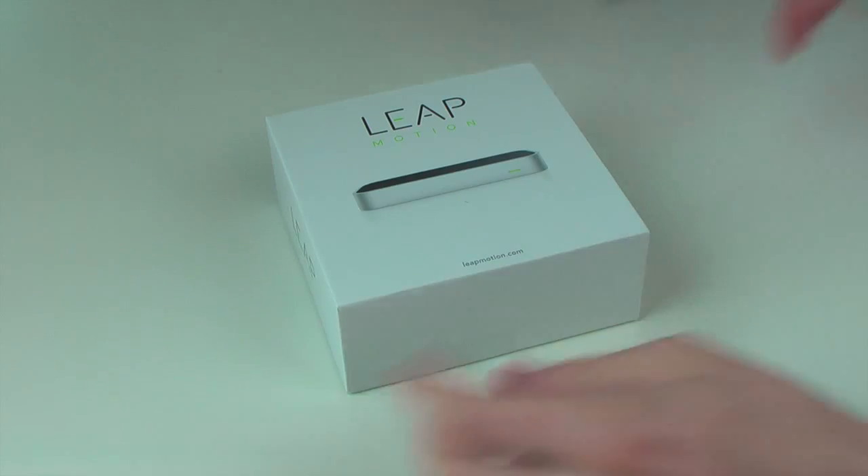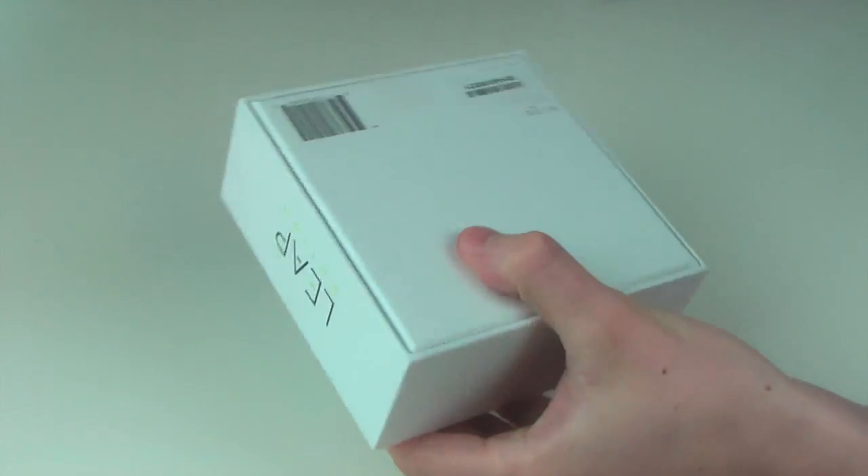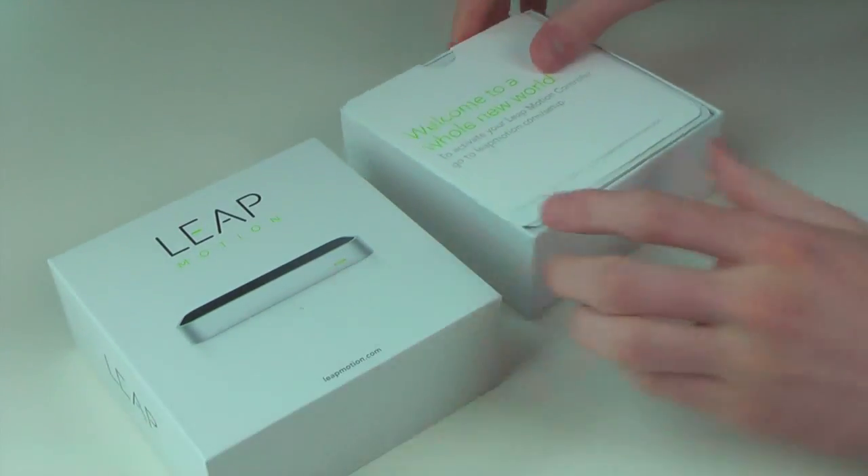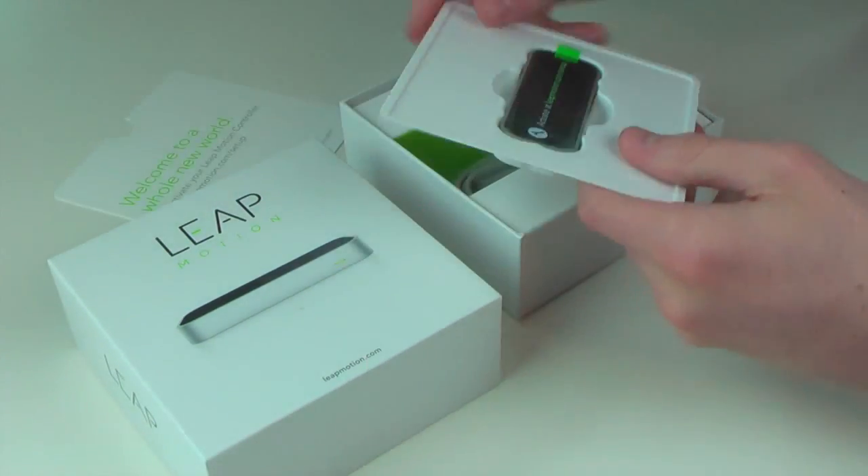It creates an 8 cubic feet space above your desk, so you basically wave your hands around in this space. You can pinch and zoom, you can grab things, you can do loads of things with your hands. It's like touching a screen but without touching it. In this video I'm going to be taking a first look at the device itself — this is me doing a good old unboxing — so these are my first impressions of the device. I've never even touched the Leap Motion before.